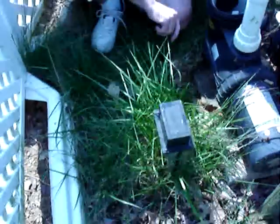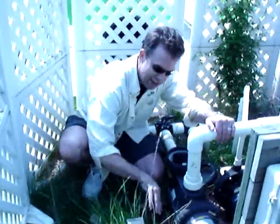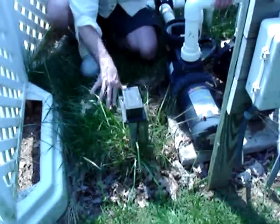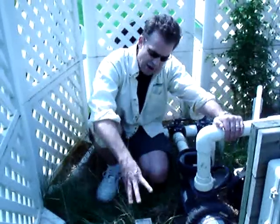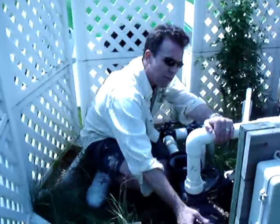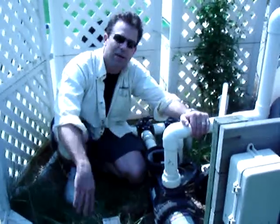Hey Joe, you've got to get some Roundup back here and get rid of all these weeds. But seriously, you do want to get good air ventilation to your pump, so if you find that mulch, leaves, and grass are growing up too close to your motor, you want to do something to get rid of that.